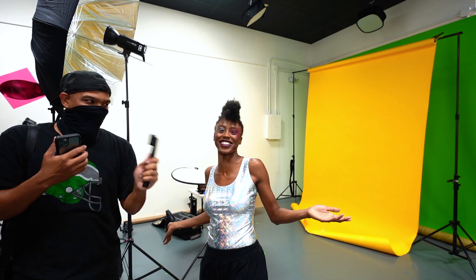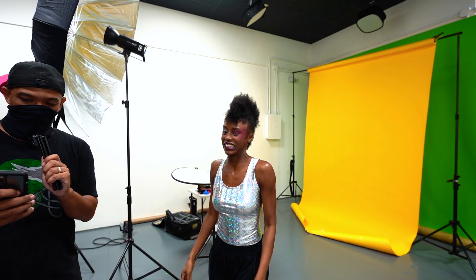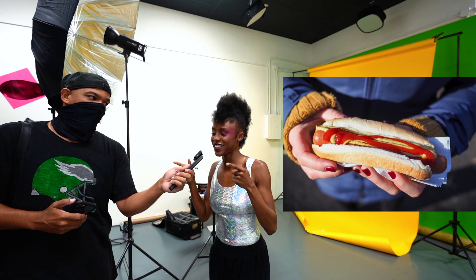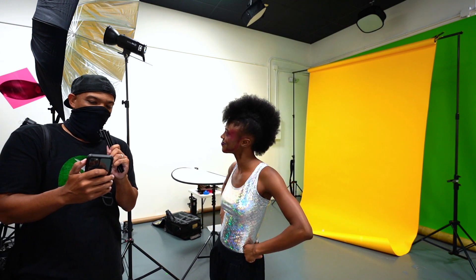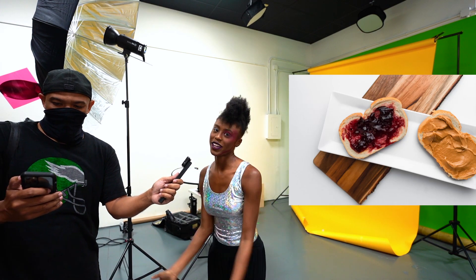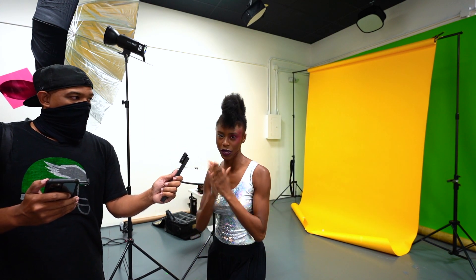Best trait a man can have? Ambition. That's the first thing that came to mind — we can have a whole list but we're going with that. Is a hot dog a sandwich? Yes, and it's open-faced.